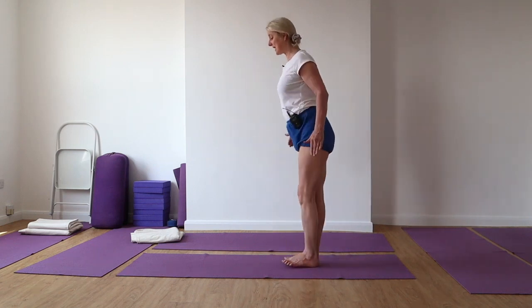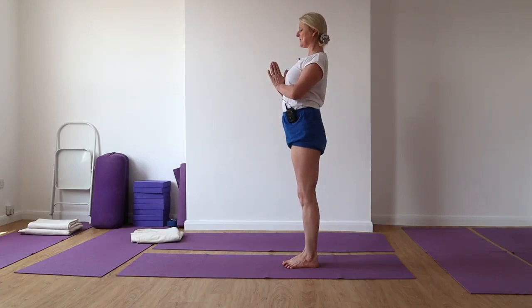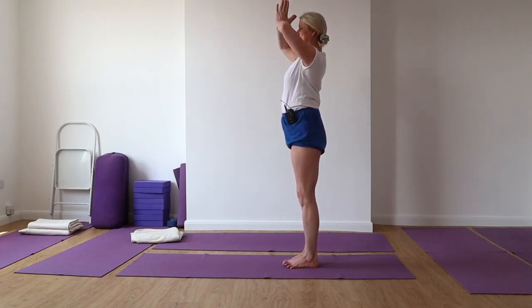Once we get this really deep connection, then we can open our chests and take our hands into a prayer position again. Now from here, you've got to get that breadth and broadness. Push those elbows out — push the elbows out — be in this position.